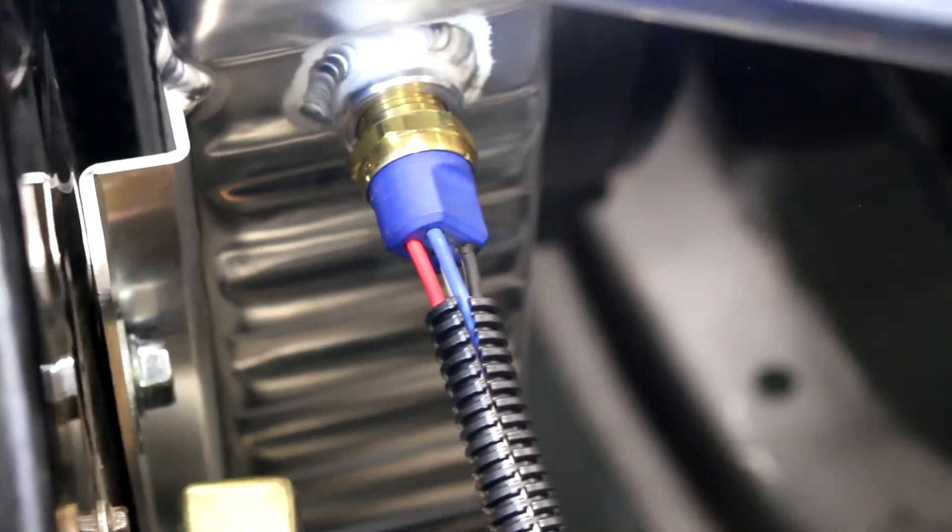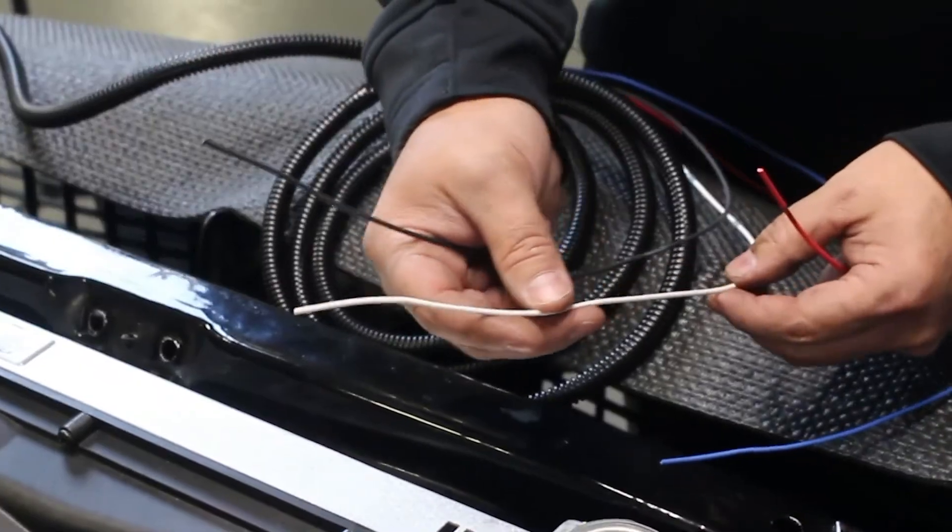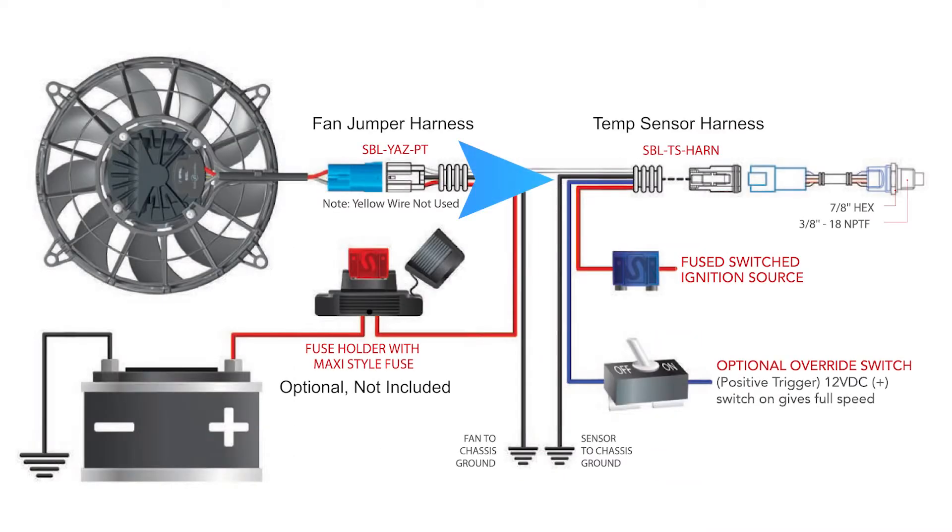To begin the fan wiring installation, locate the temperature sensor harness and identify the four wires: black, white, red, and blue. The black wire will be secured to a chassis ground. The white will connect to the other white wire in the fan jumper harness. The red wire attaches to an ignition source that is off when the car is off to avoid draining the battery. The blue wire is an override — it can be used for testing the fan or connecting to a toggle switch as a constant on-off.